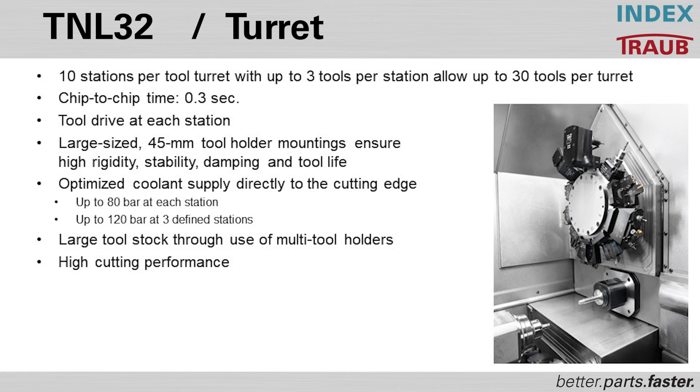The high speed rotation of the turret allows for 0.3 seconds chip-to-chip, with driven tools at every station. Coolant supplies are available throughout, and extremely large tooling capacity is achieved through the use of multi-tool holders.